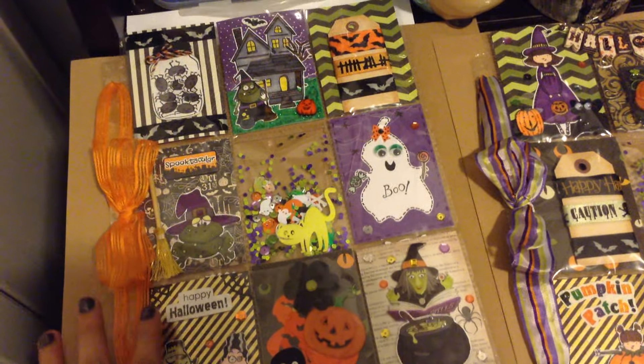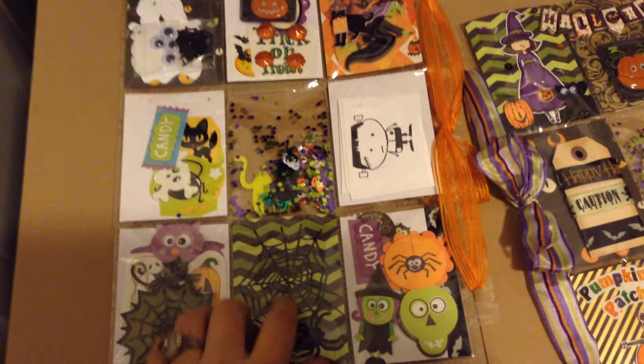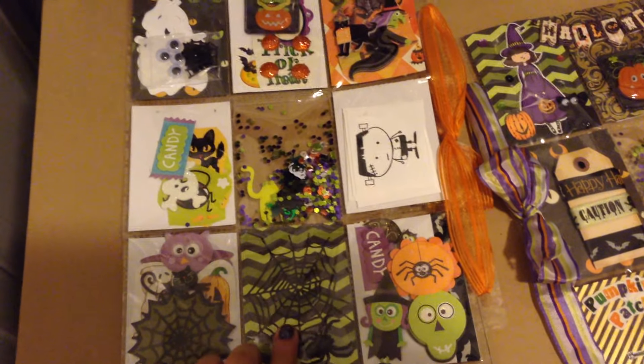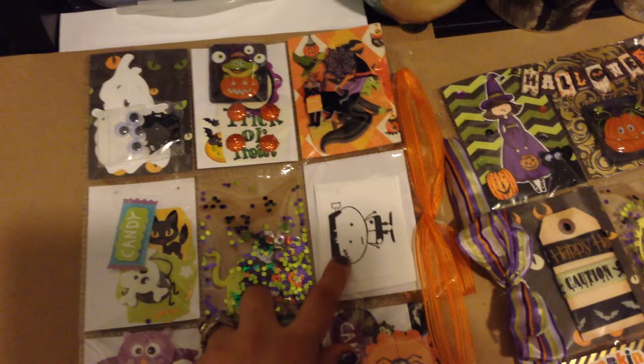On the back are just some cute little things to share: some stickers, this spider web die cut, a spider, more stickers, some images, some stamp images.